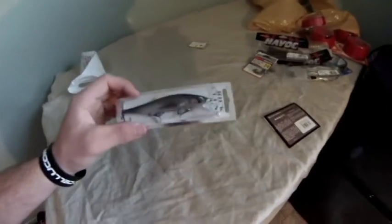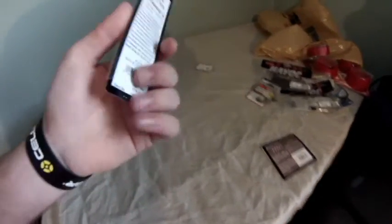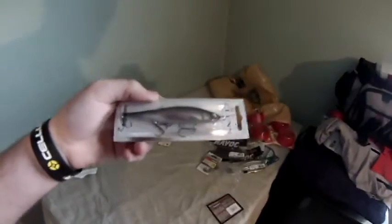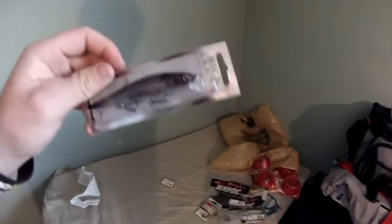I picked up a Ritclon Classic Suspending Jerk Bait in the Cosmic Shad color. This is a really nice looking suspending jerk bait right here — chrome, white belly, black back. Really nice. I can't wait to throw that.